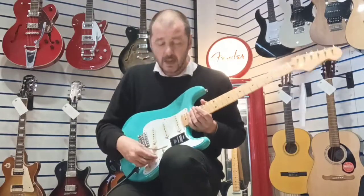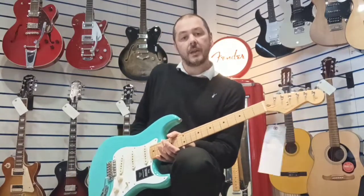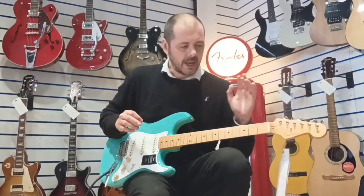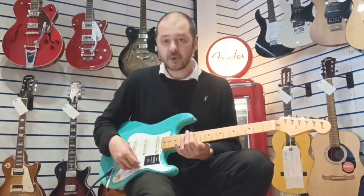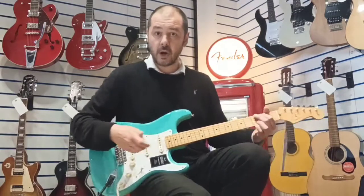It feels brilliant and it plays really really well. I'll just get a plug - I think I've got one here, yep there we go. I'll just run you through these pickups. It's unlike most strats I've played, especially the modern ones, and I'll show you why now. The pickup selector is all the way to the left - this is the neck single coil.